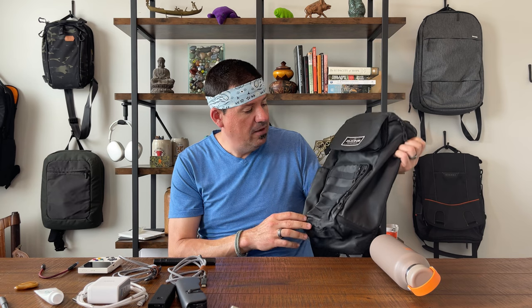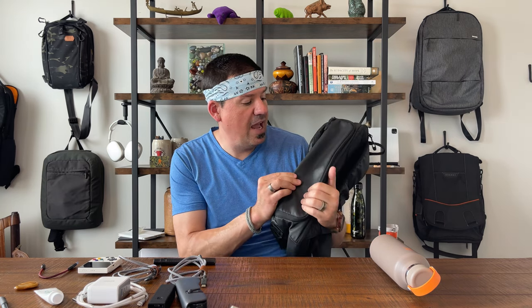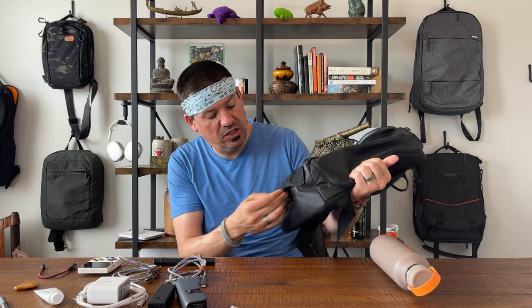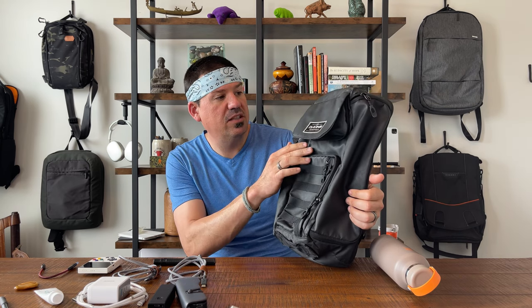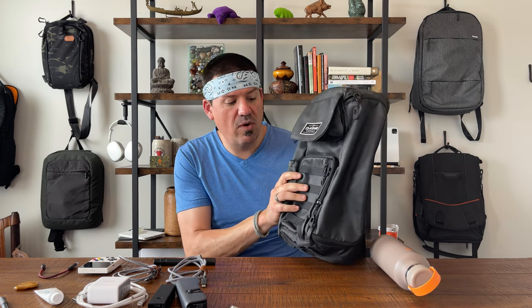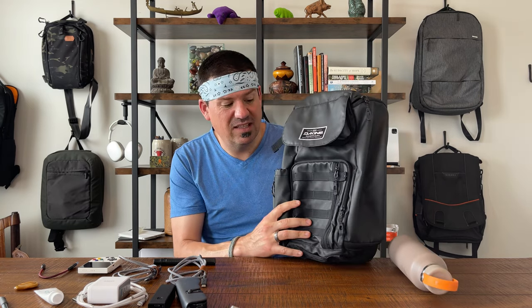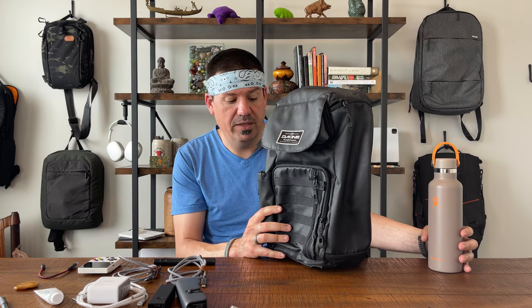Alright, exterior first — what is this material? It is a heavy-duty nylon, feels waterproof-ish. Let's say waterproof-ish because these zippers are not fully sealed, but the bag feels like a rubberized nylon. It feels really nice, honestly, like a raincoat material.